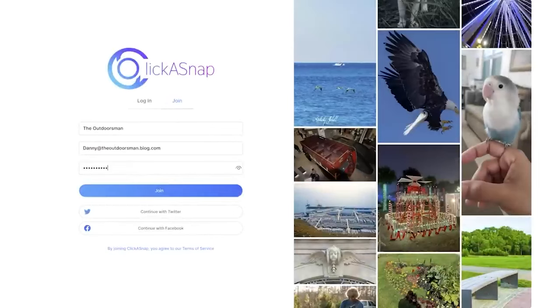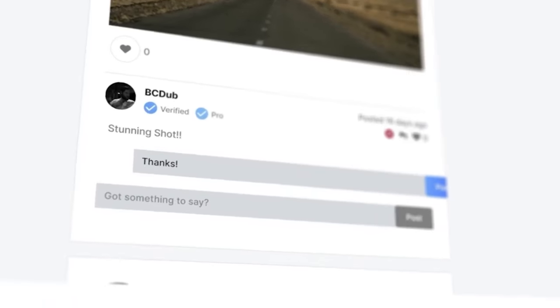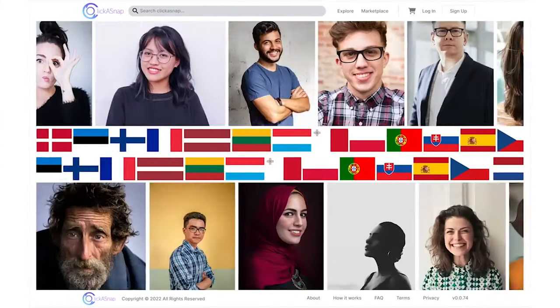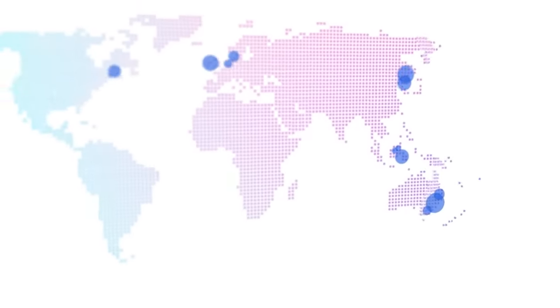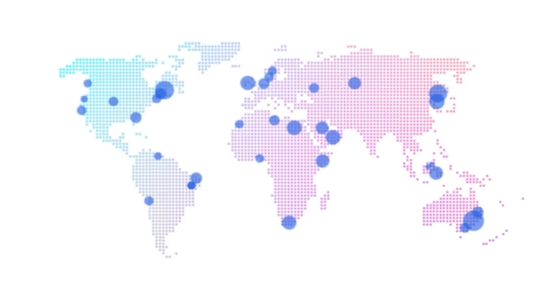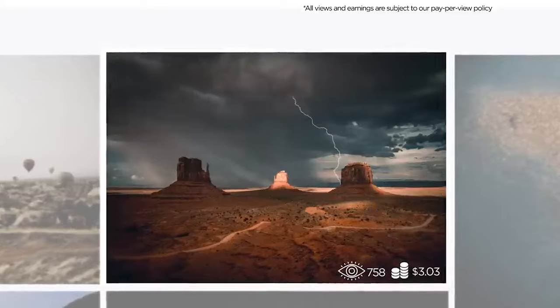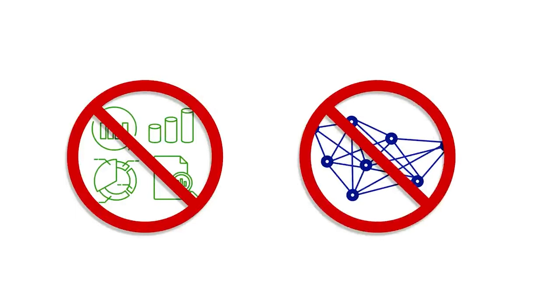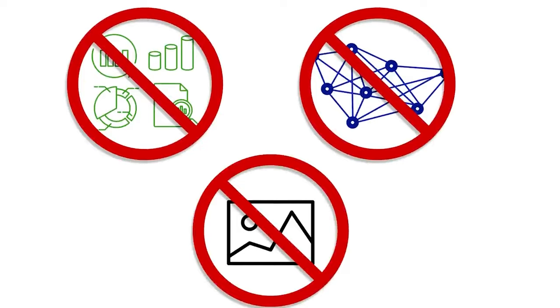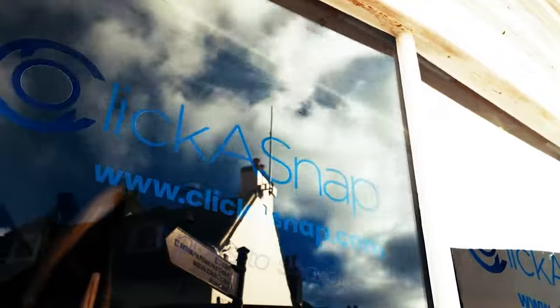This video is sponsored by Click a Snap, which is a brand new social media platform — it's one part Instagram, one part Shutterstock, and one part Google AdSense all wrapped into one. The most unique element is that you get paid up to nine dollars for every one thousand views your images get, which is honestly much more than we get paid on YouTube. You can also choose to sell your photos on the platform. Unlike other social media platforms, with Click a Snap you don't have to give up your image rights, game an algorithm, or worry about data harvesting or selling to third-party entities.